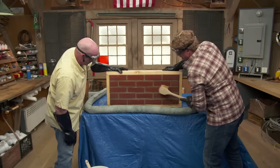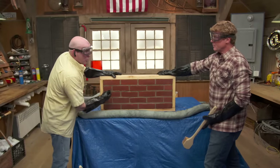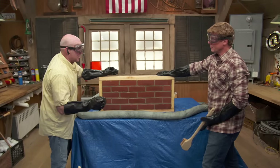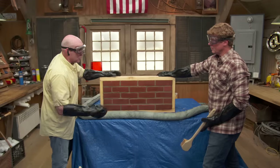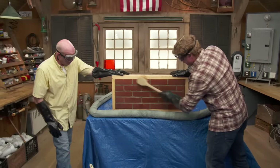Messy but effective — what a difference right there on that brick. All the soot is gone. You can see that it works great. The only problem is it's a product that has to be reckoned with, so protect yourself, protect your environment, and it's a great product. Good information. Thank you.